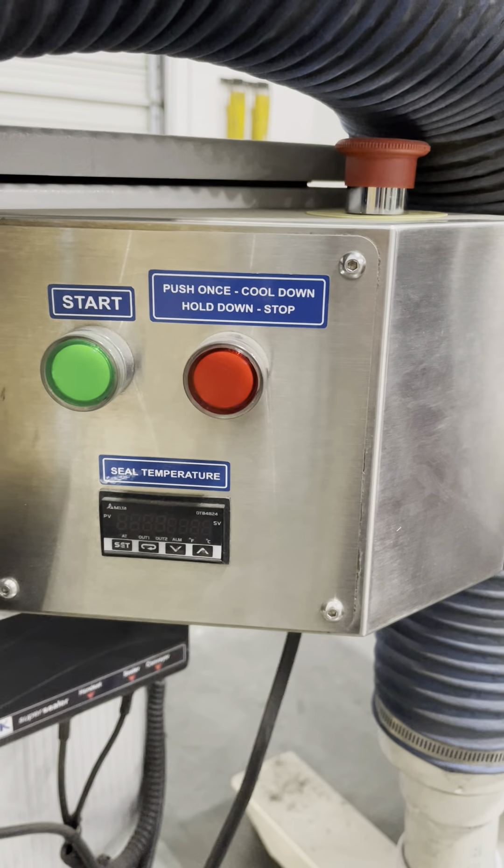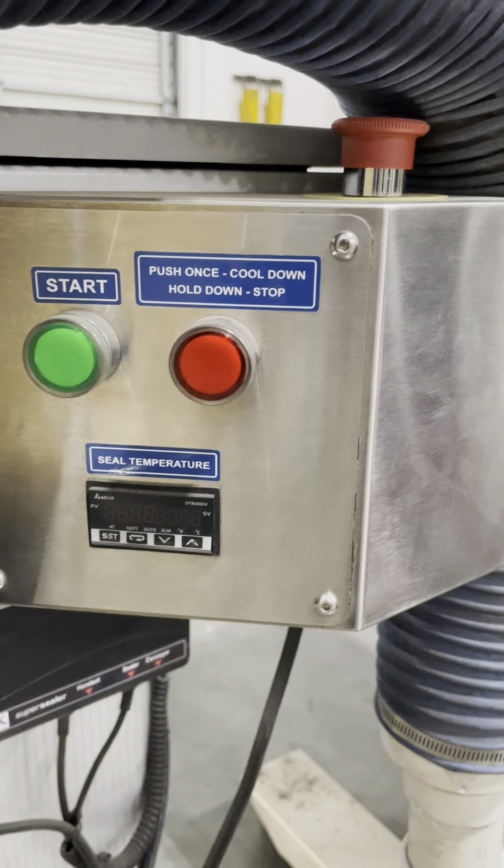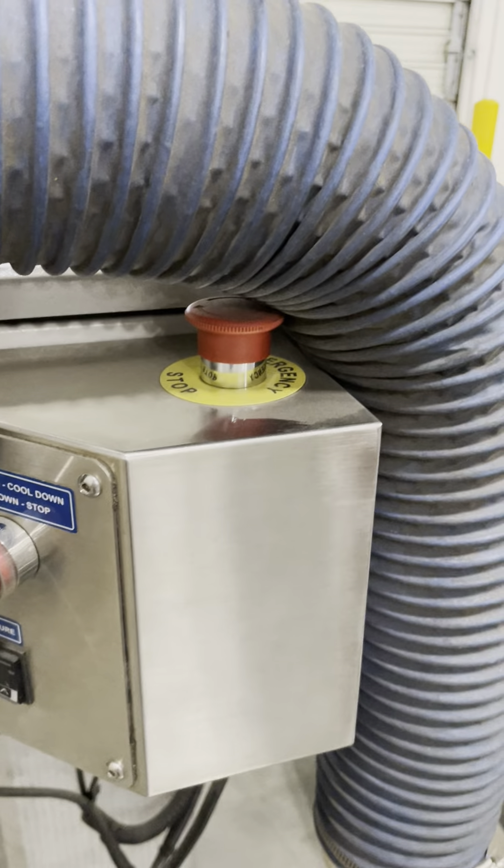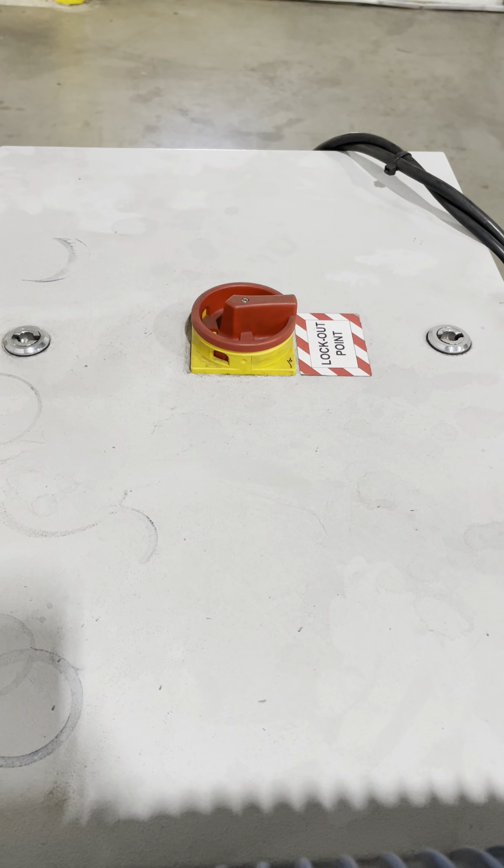There you can see the temperature control and the start and stop, as well as the stop lockout point.